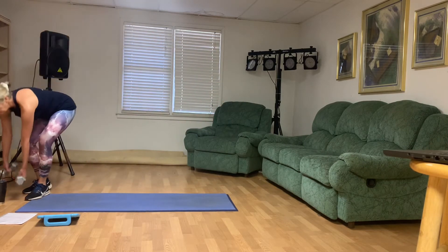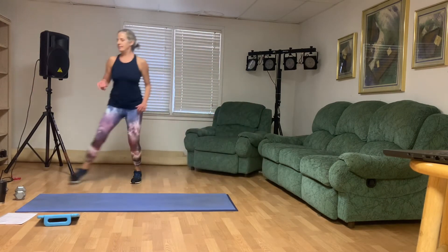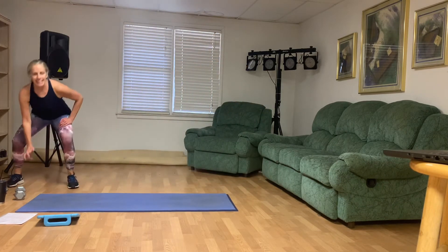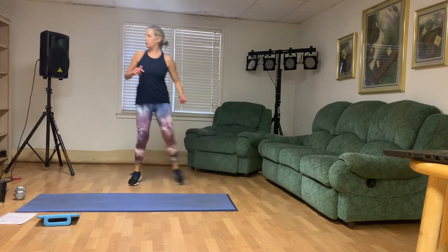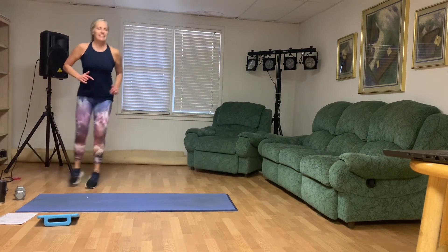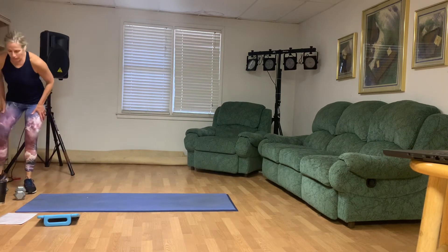All right, guys, we're going to shuffle — eight on each side. Here we go. One. That's two. That's three. That's four. Five, six. We've got two more. Seven. That's eight.